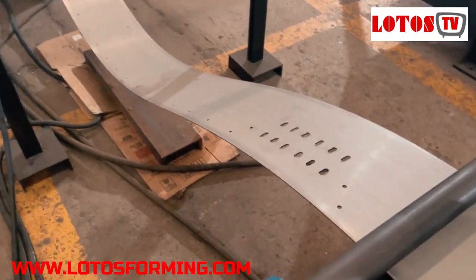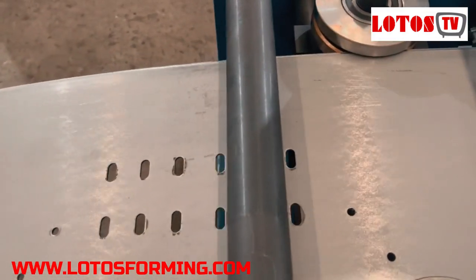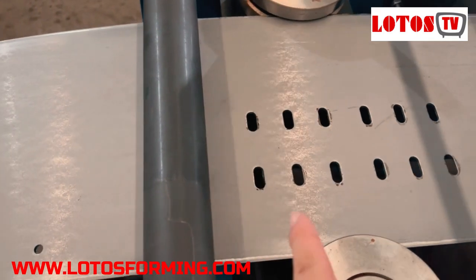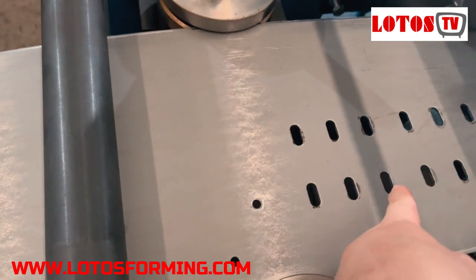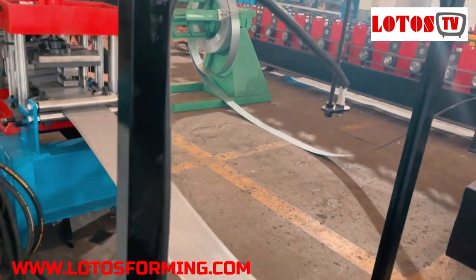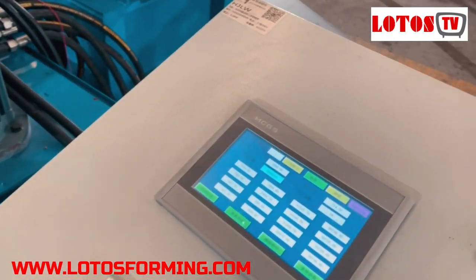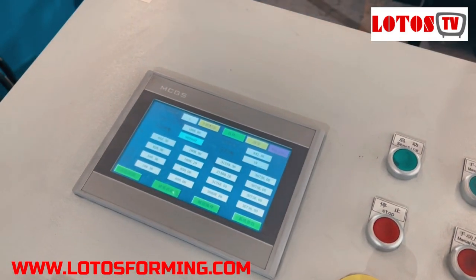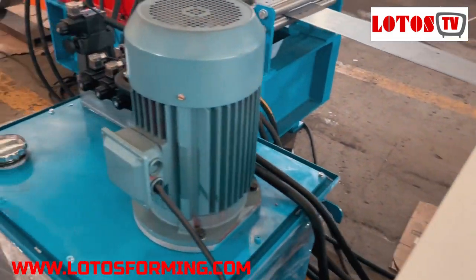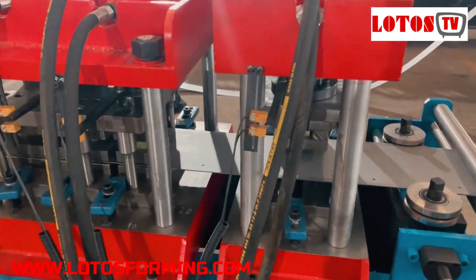The line is the wall panel stand with chain transmission. Here is what we punched — as explained at the beginning of the video, it will be cut in the middle of the three lines. This is the looper sensor. Here is one more unit of the control cabinet, used to control the punching unit. And here is the hydraulic pump and the punching unit.